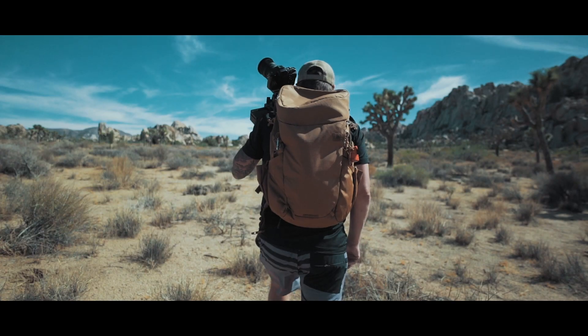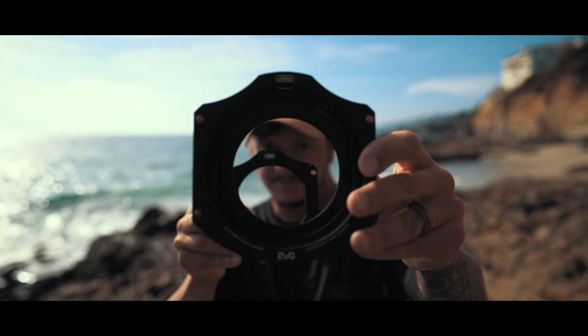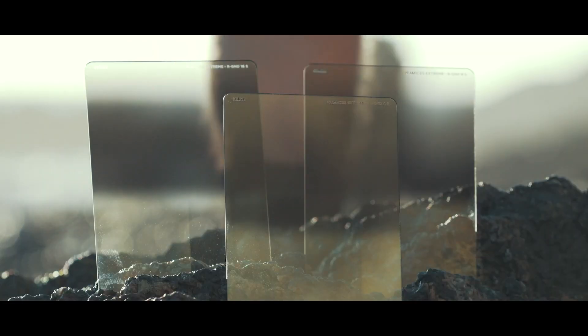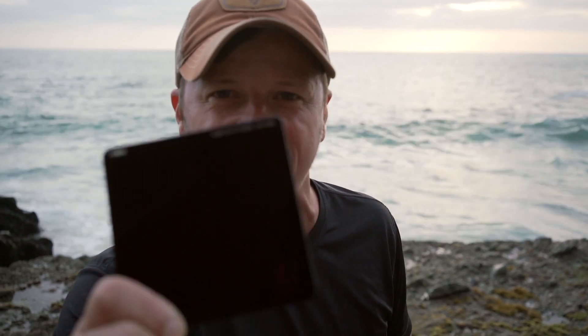Look at this light! This is going to be awesome! What's up guys? Stan Moniz here, Coconut Bastard, here in beautiful Laguna Beach! And I'm going to be shooting with the Cokin Nuance Extreme 10 Stop Filter.